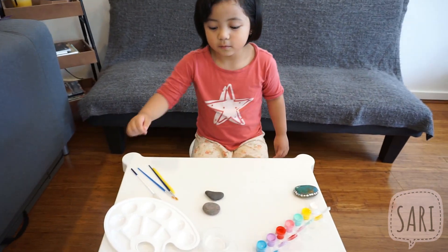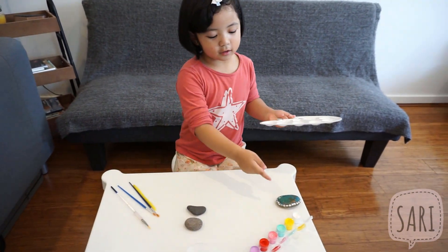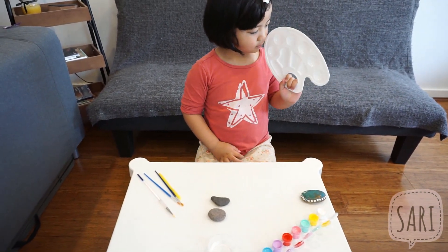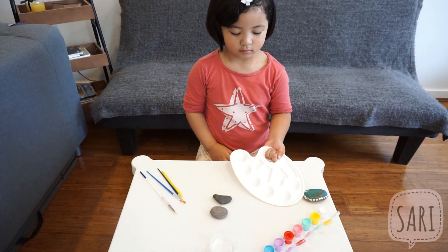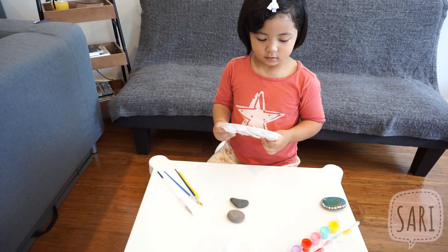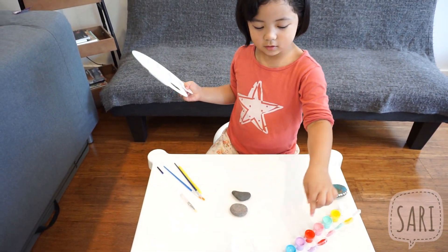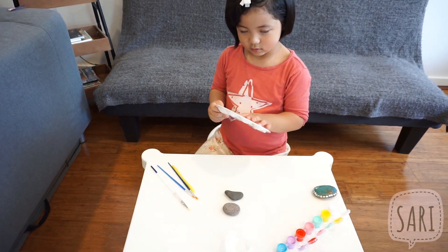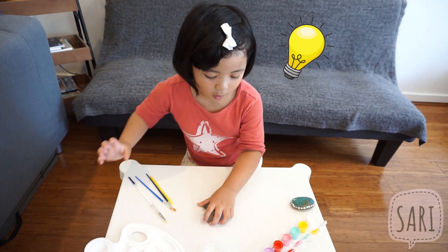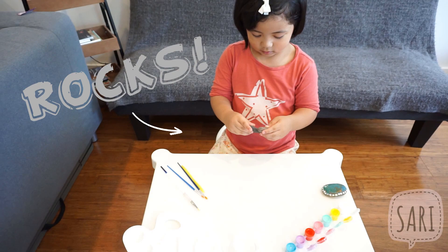And what else do you need? Put this. That's a palette. So you can actually put the different colors there and mix them, combine them to create another color. What else do you have? What else do you need for your art activity? Rocks! Of course, you need the rocks, because you are doing rock painting.